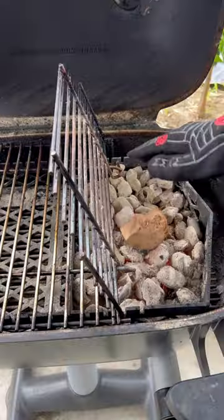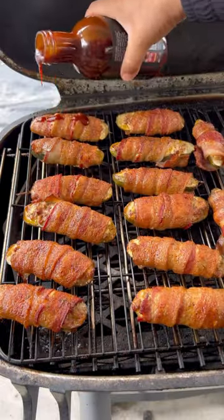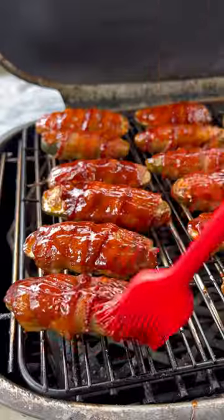Preheat the PK-360 to 275 degrees. I'm using applewood for that smoked flavor. Once the bacon is nice and crispy, go ahead and glaze it.